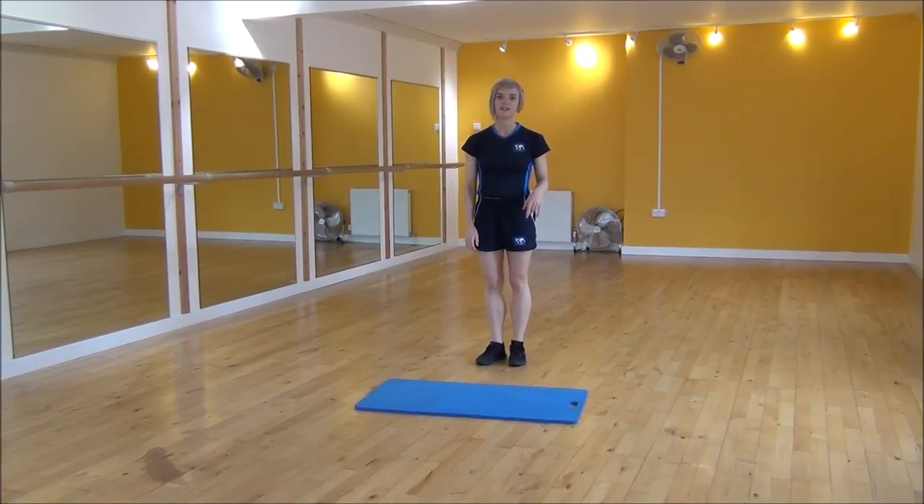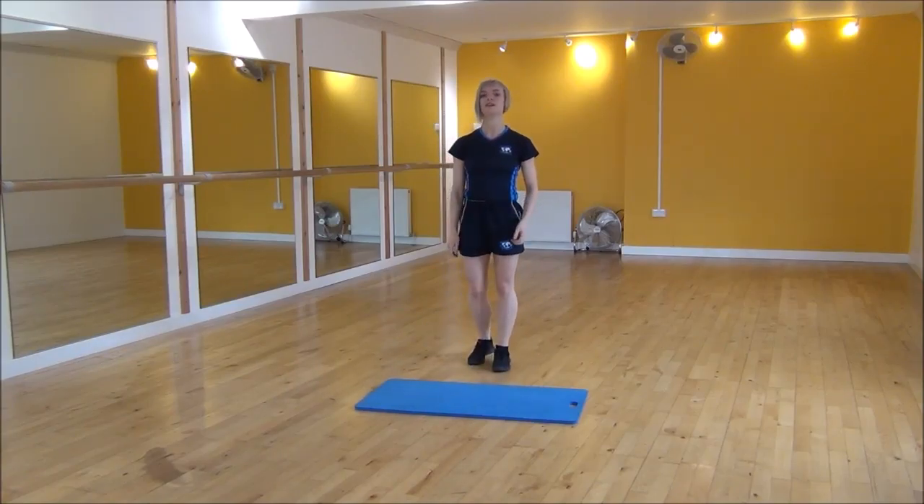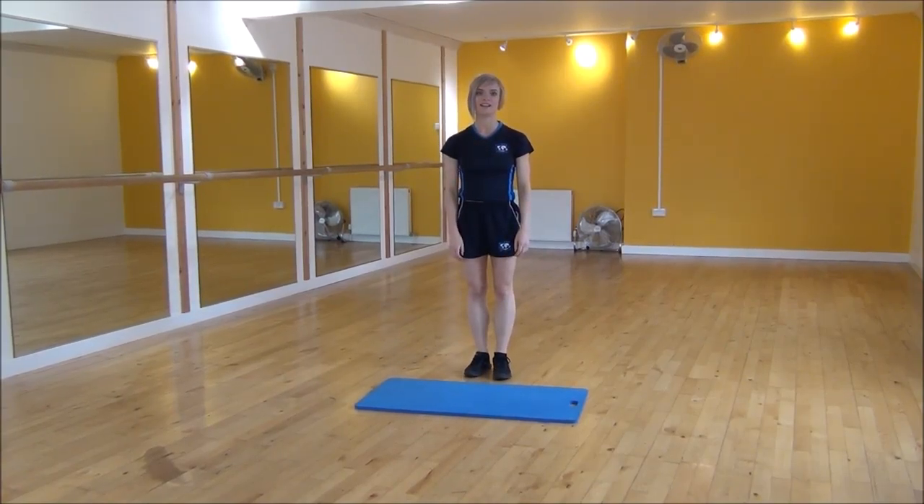And if you want a modified version, you just don't kick as high. So it would just be down low rather than trying to kick up high. And that's switch kicks.